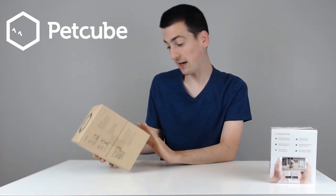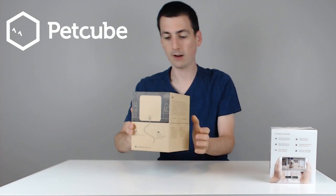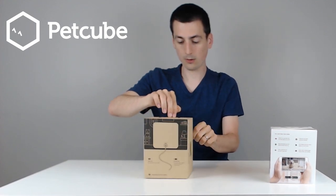It also has night vision and a flat USB-C cable with nine feet in length, which is really cool. Really great box and great packaging — you can slowly spin it around to see.